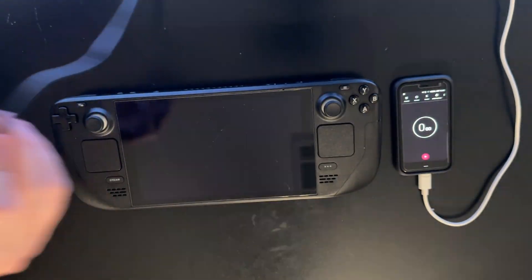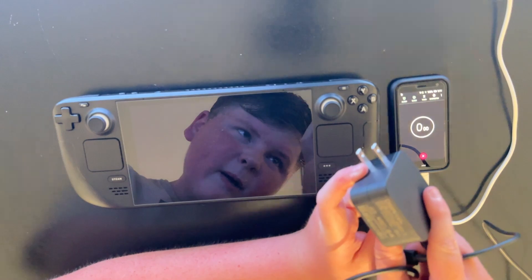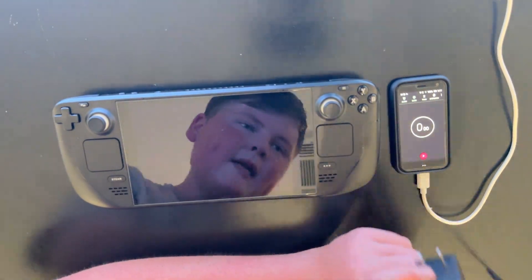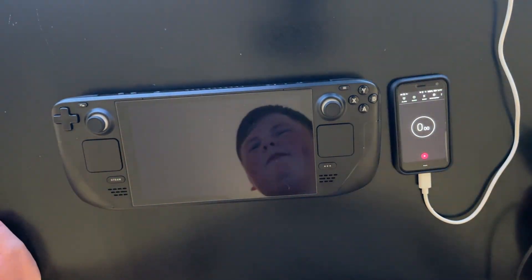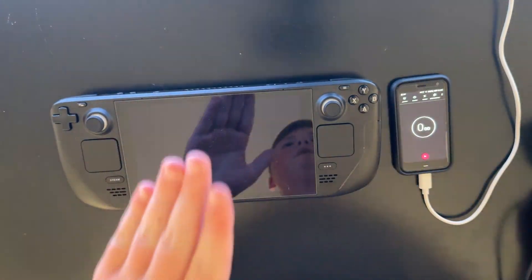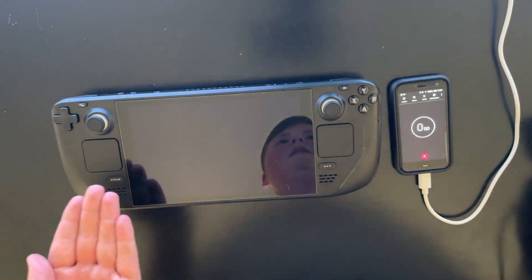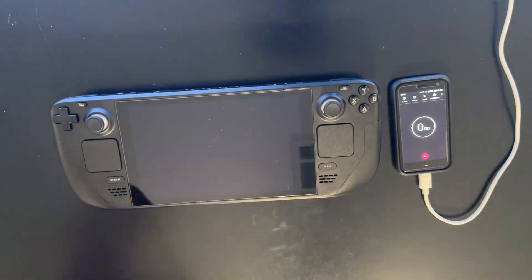I have the official Steam Deck charger — I keep seeing three amps and two and a half, two and a quarter amp, I'm not exactly sure. I know the battery in the Steam Deck is 40 amp hours, but amp hours is kind of a dumb way to measure battery capacity in my opinion. Amps is current, watts is power, so why is it measured in amp hours? It's like labeling an engine and only giving its displacement but not its horsepower — it just doesn't make any sense.